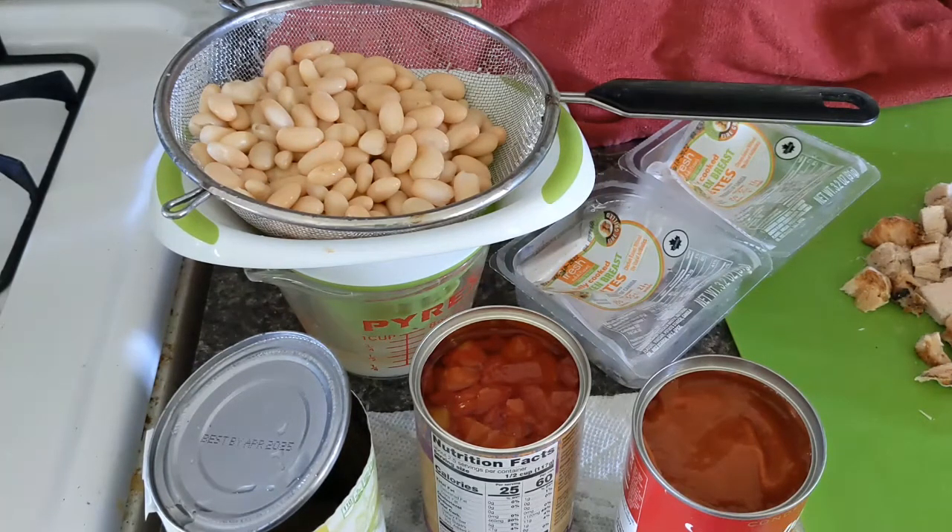I have decided tonight we're going to eat white bean chicken chili, just from the items that we received in the box.